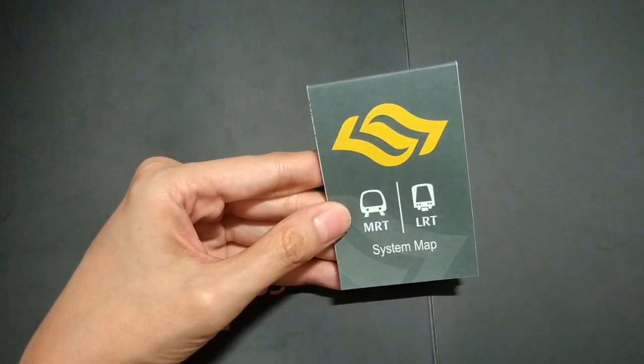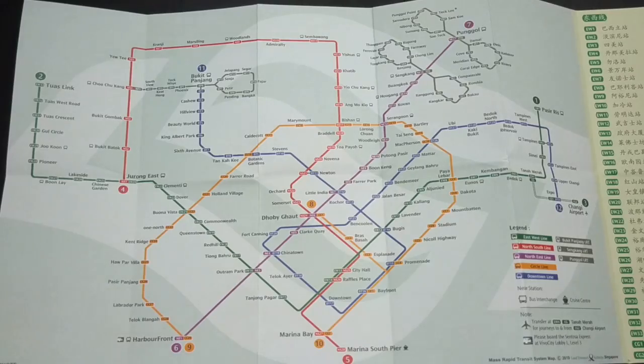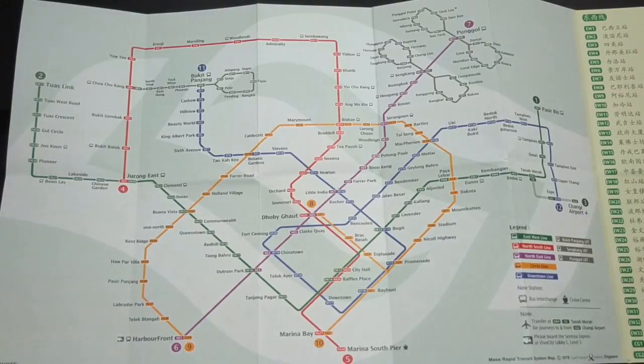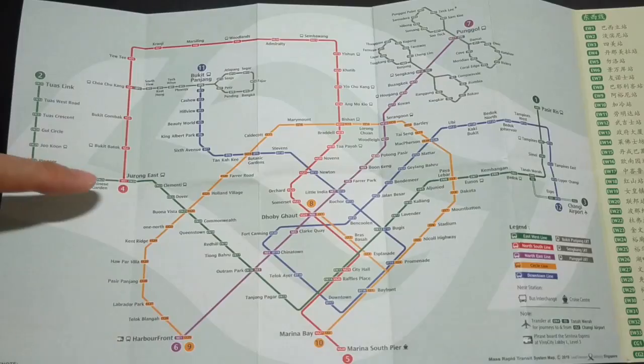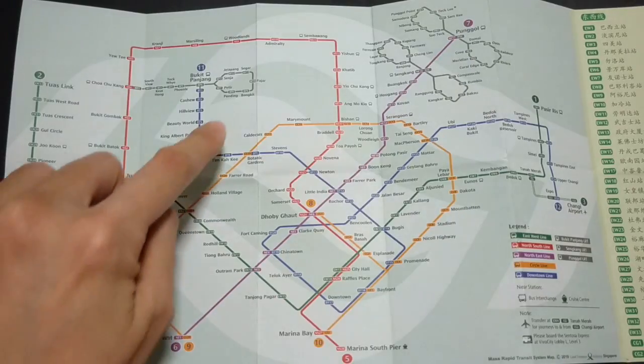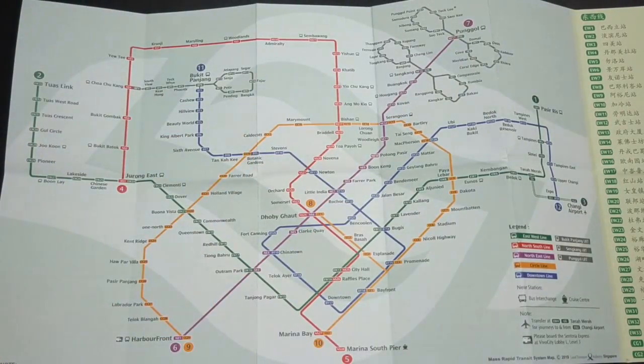Let's take a look at the map system here. You can get this at the passenger service counter. There are a few lines: the east-west line, which is the green colour line where Changi Airport is, starting from Changi Airport in the east all the way to the west. The red colour is called the north-south line. The purple colour line is called the north-east line. The orange colour line goes in a circle and it's called the circle line. And the blue colour line is called the downtown line.